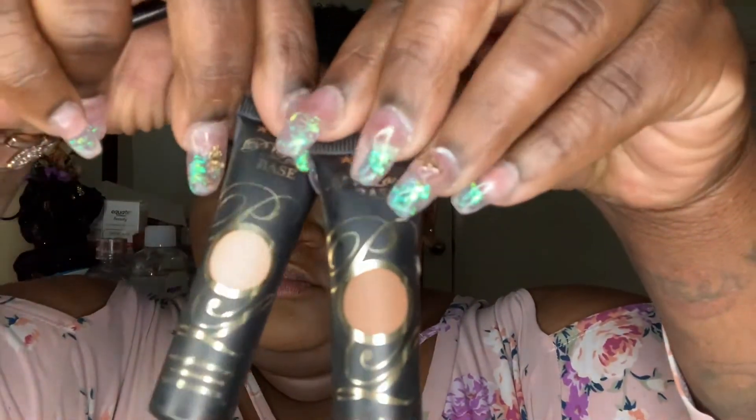First, I'm going to start by priming my eye with the P Louise base in the shades Rumor 6 and Rumor 2. I'm using a fluffy brush to blend it out so I have a clean base.